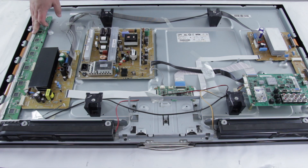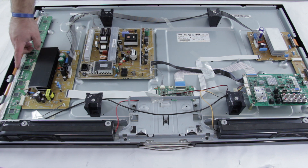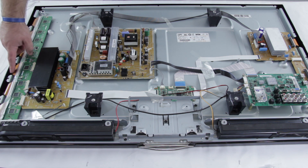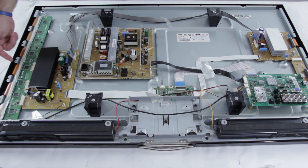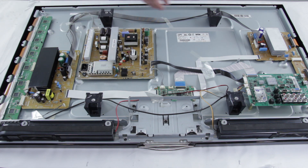The Y-buffer can also be known as a Y-scan drive. This Y-buffer is what connects the Y-Sustain to the panel. These orange colored connections right here are built into the actual TV panel and connect to the Y-buffer. If you have a problem with any of these ribbon cables, they will not be repairable as they are connected right into the panel. A common symptom of a bad Y-buffer board is if you have black horizontal lines running across your entire screen, all the way from one side to the other.